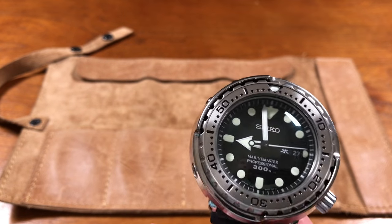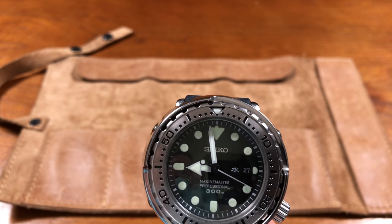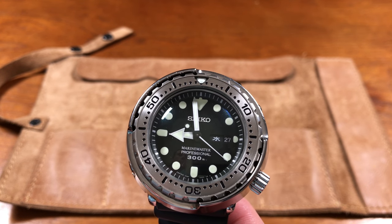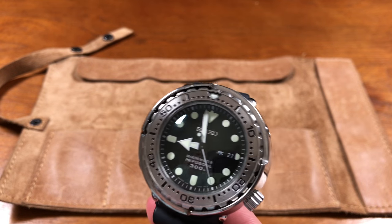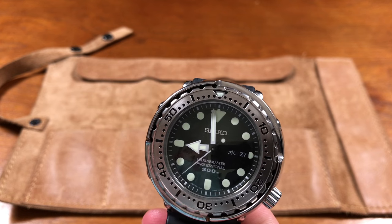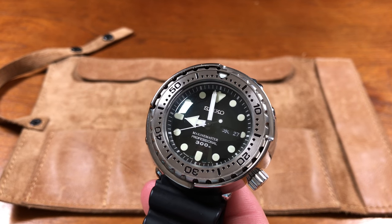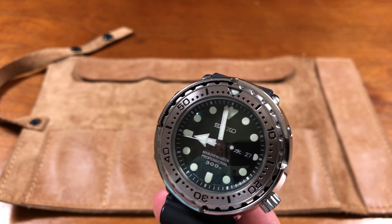They very frequently changed the logo on that crown — before it never had a signed crown, then it moved to the Seiko 'S', and now because it's part of the Prospex line it gets the Prospex logo. A lot of people hate that logo, but I'm not in that camp — I actually kind of like it. It's nice that it isn't on the dial though, in case you don't. The literature on the dial is very minimalistic, very nice, very clean — a little bit better looking than the Marine Master 300, actually.